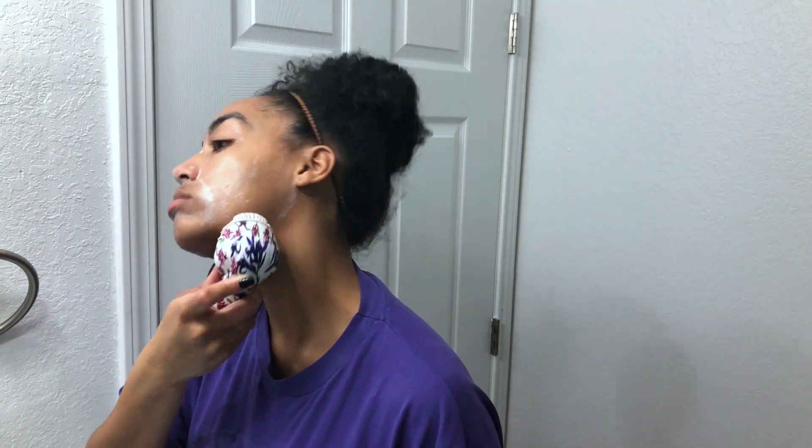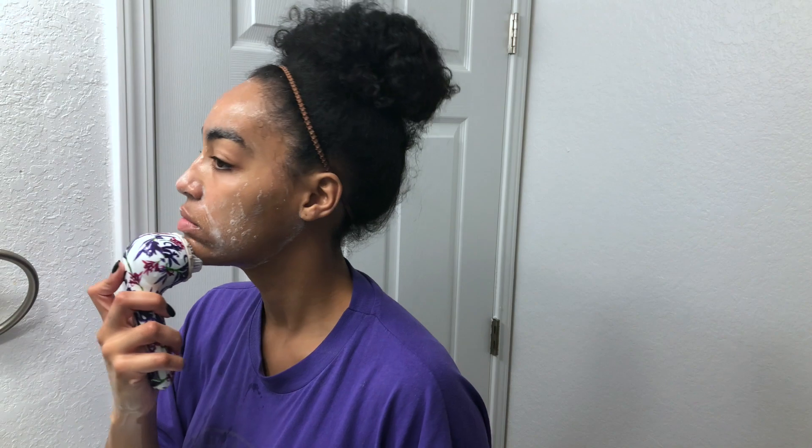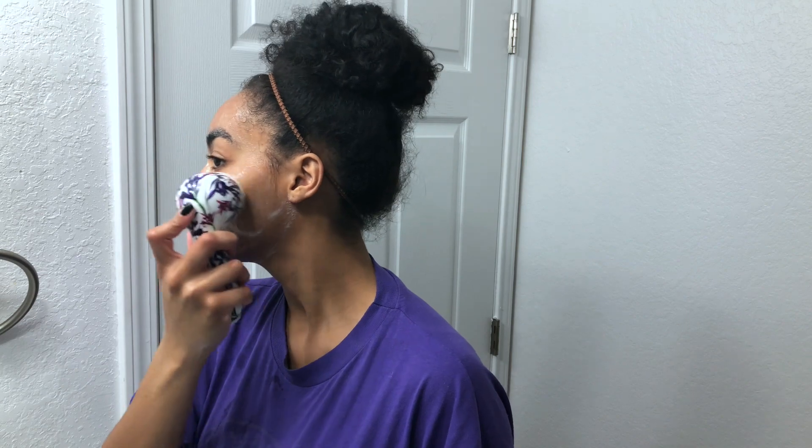I'm not sure if they still have this print, but if they do I will link it down below. This brush has three different intensity levels for washing your face. I also like the fact that it will beep when it's time for you to change sections on your face. I definitely spend the most time using this brush to make sure I'm getting all of the dirt off and really cleansing my pores.